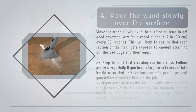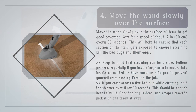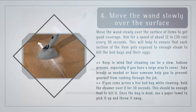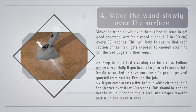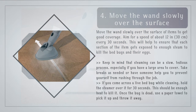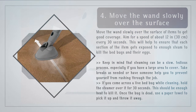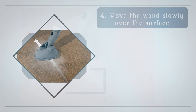Step 4: Move the wand slowly over the surface. Move the wand slowly over the surface of items to get good coverage. Aim for a speed of about 12 inches every 30 seconds. This will help ensure that each section gets exposed to enough steam to kill the bed bugs and their eggs. Keep in mind that steaming can be a slow, tedious process, especially if you have a large area to cover. Take breaks as needed or have someone help you to prevent rushing. If you come across a live bed bug while cleaning, hold the steamer over it for 30 seconds — this should be enough heat to kill it. Once the bug is dead, use a paper towel to pick it up and throw it away.